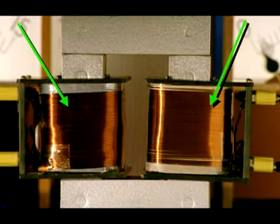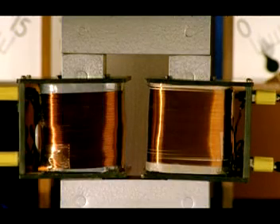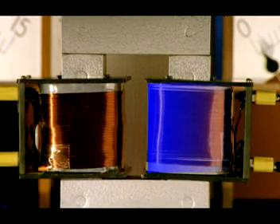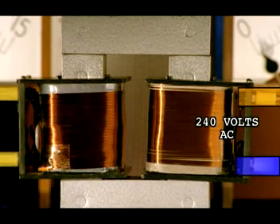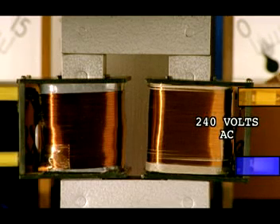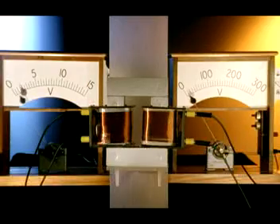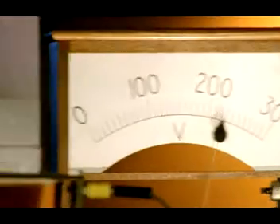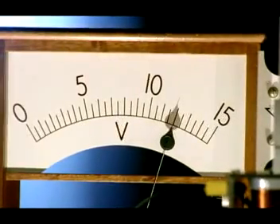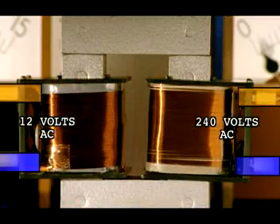Inside a transformer, there are two tightly wound coils of wire wrapped around a soft iron core. The right-hand coil has more turns of wire than the left-hand coil. Electricity enters the transformer from the right with 240 volts AC across the coil. It emerges from the left at 12 volts AC — stepped down from 240 volts AC to 12 volts AC. That's because there are 20 times fewer turns of wire in the left coil than the right, so it's stepped down 20 times.